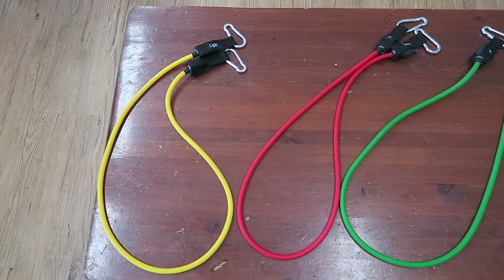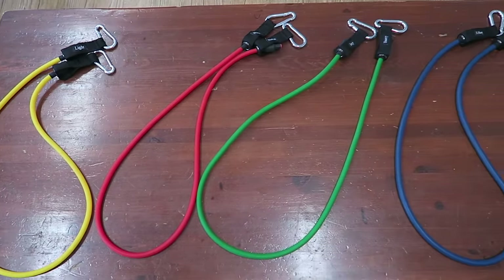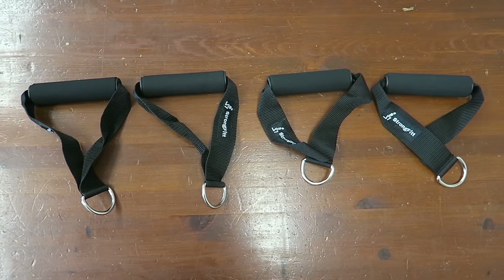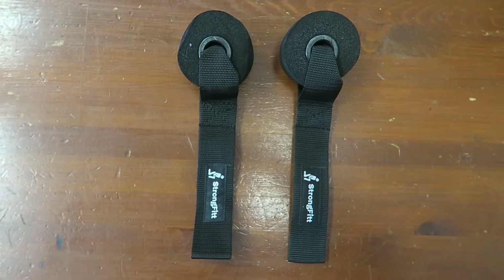Then there are five resistance bands: yellow is 10 pounds, red is 20 pounds, green is 30 pounds, blue is 40 pounds, and black is 50 pounds. Then there are two pair handles, two pair ankle straps, and two door anchors.